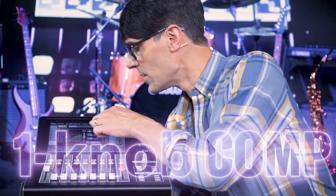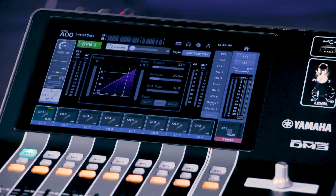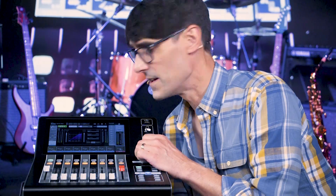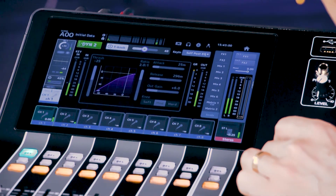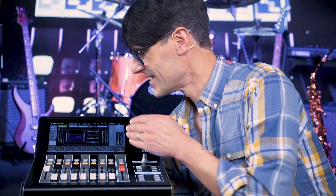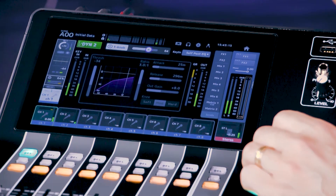If you're not sure how to use all the parameters but want to give it a try, use the one knob mode. This sets all the parameters to a useful starting point. Then as you turn it up, the signal gets louder and more punchy. If you reach the point where it seems like the sound is beginning to lose energy, you've probably taken the compression too far — wind it back a bit.